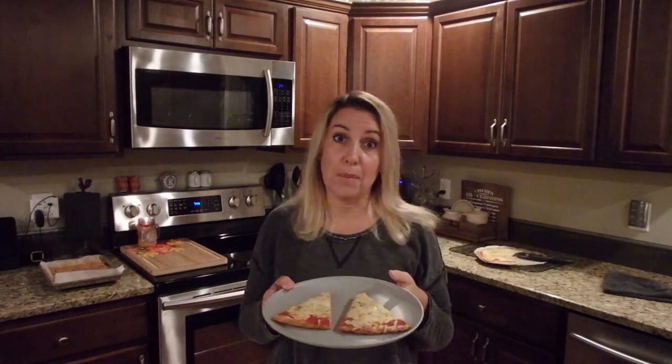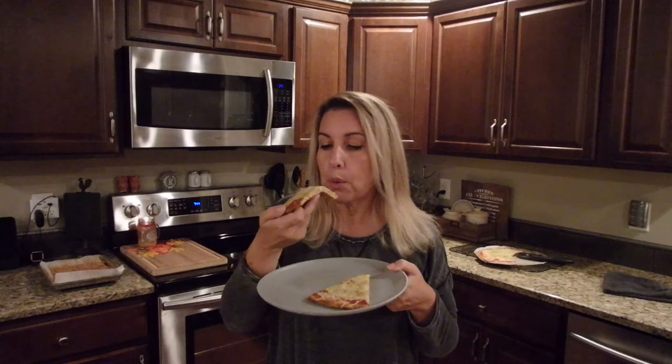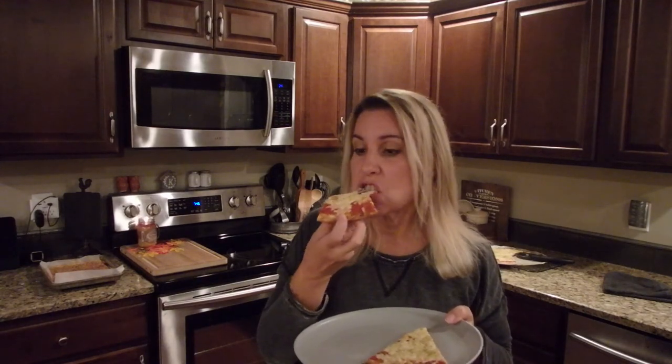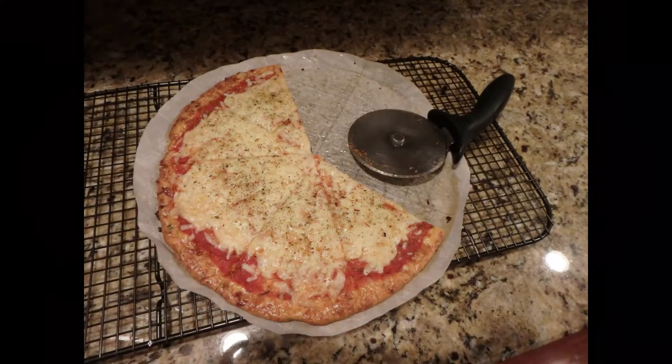Thanks for cooking with me! If you like this video please give me a thumbs up and subscribe. Don't forget to come back and join me for more fun. Bye! — I'm back, let's give this a try. Oh my god, it's so good! I probably have it all over my face and I don't care. This totally satisfies any pizza craving you might have. Wow!